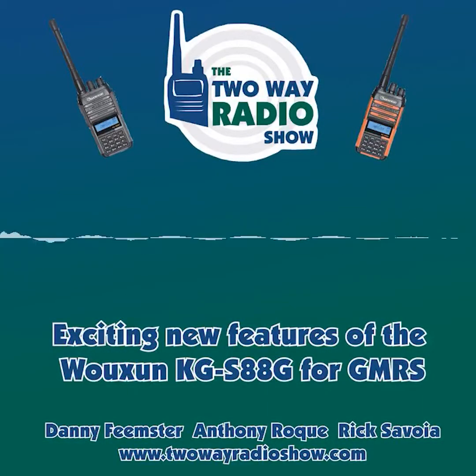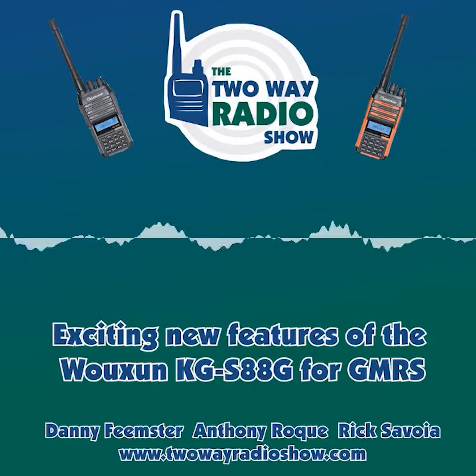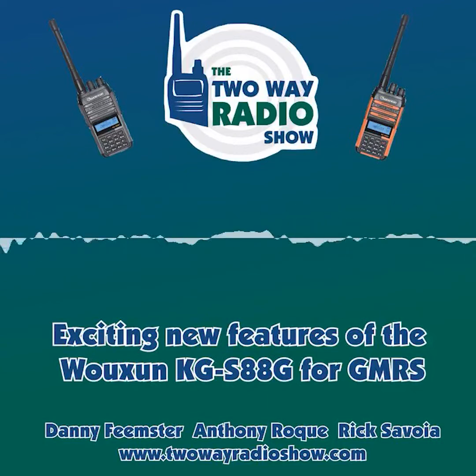First, there was the KG-805G, then came the KG-905G, and then the KG-935G. Now, Ocean has branded a new model, and this one adds some features that are sure to interest many operators of the GMRS.